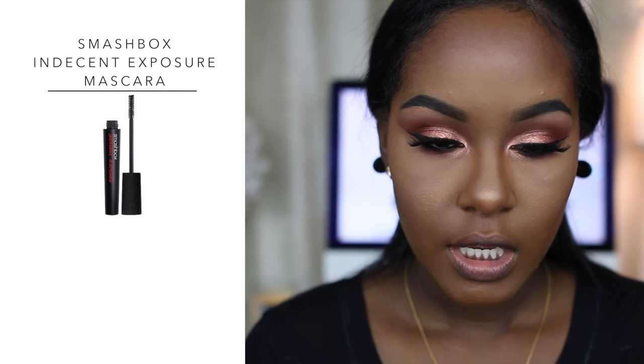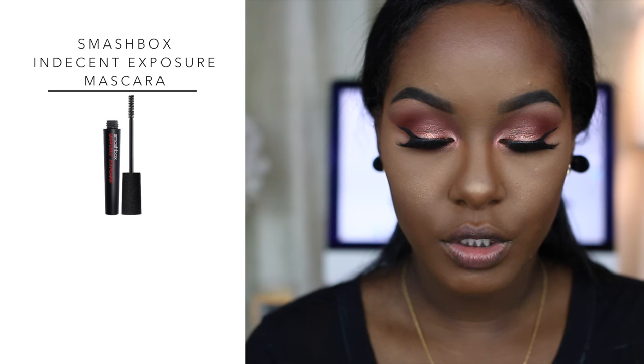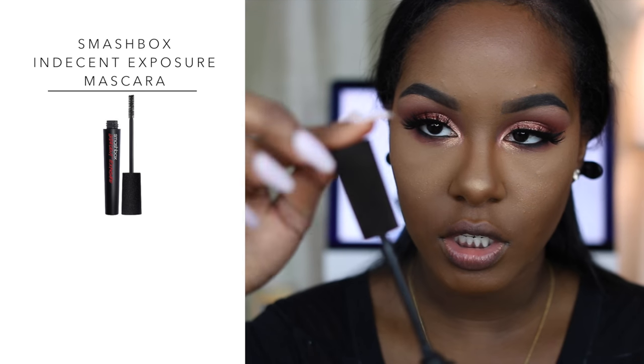Now I'm applying mascara to my top and bottom lashes using the Smashbox Full Exposure mascara. I recently got this and I really like it — I love the packaging too, it has like a suede top. The wand is a nice size, not too big and not too small.